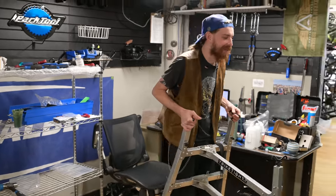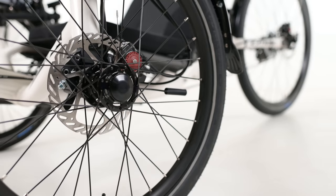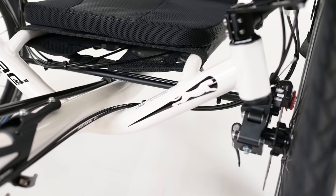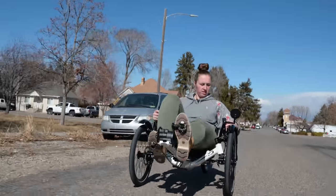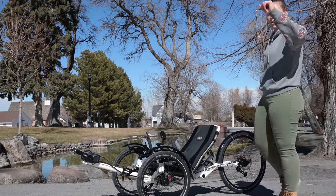It took two days, so my shirt changed. We're going to talk a little bit about some of the upgrades on this CatTrek Road AR that we built for Gwen.